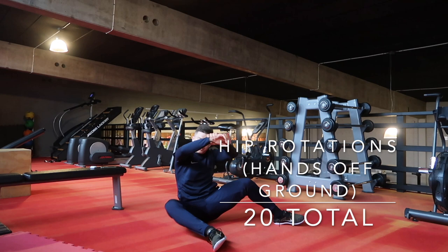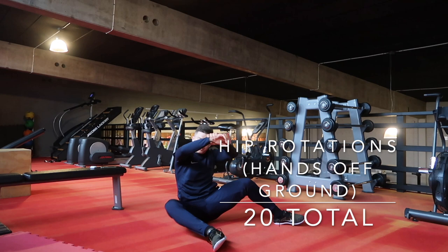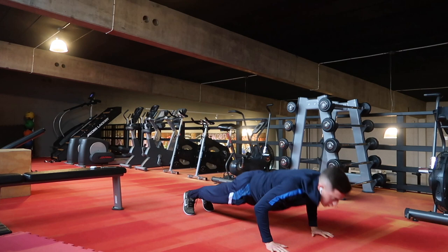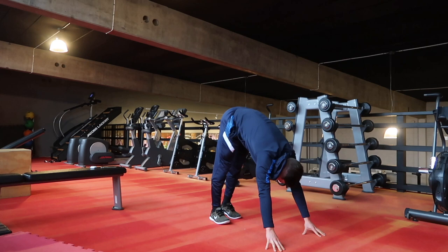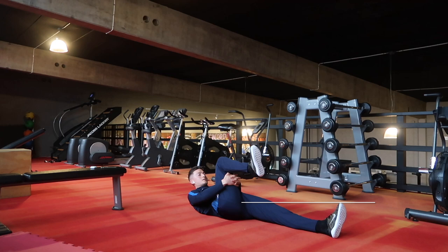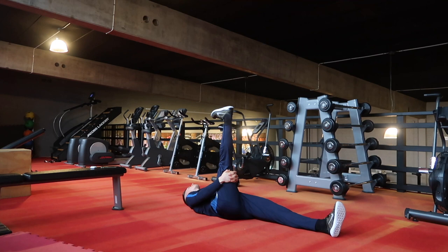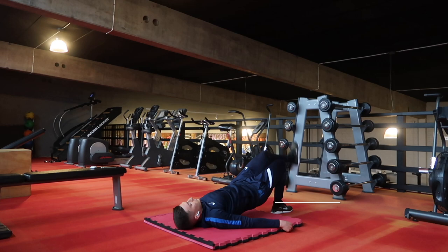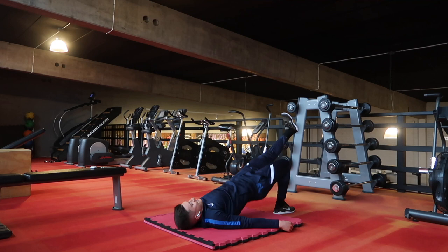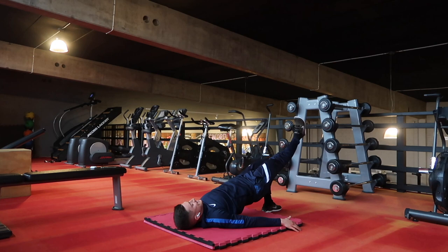Then I moved on to some rotations. Most of you who've watched my videos before have seen that I do this all the time — about three to four, maybe five days per week — to really open up the hips. These are excellent dynamic movements before a gym session, a field session, whether it's a footy session, team training, or speed work. Then moved on to an inchworm, which works the whole body, specifically the posterior chain. Then a hamstring lengthening exercise lying on the back, getting that heel to the sky and toes to the face. Then into more of an activation series, activating the glutes and hamstrings — about three sets of 15 on each leg. This was a Monday, so I considered it an activation day.